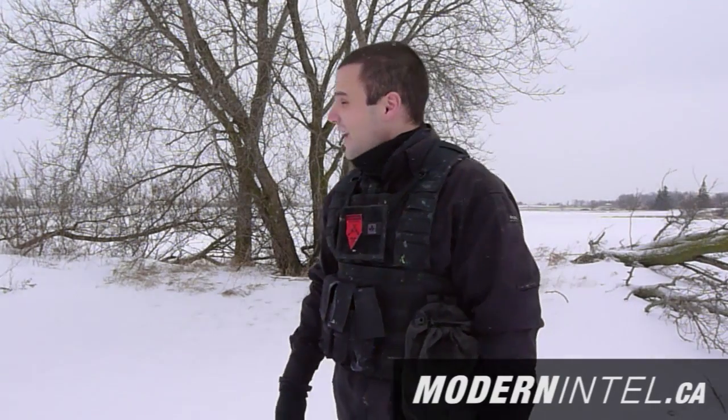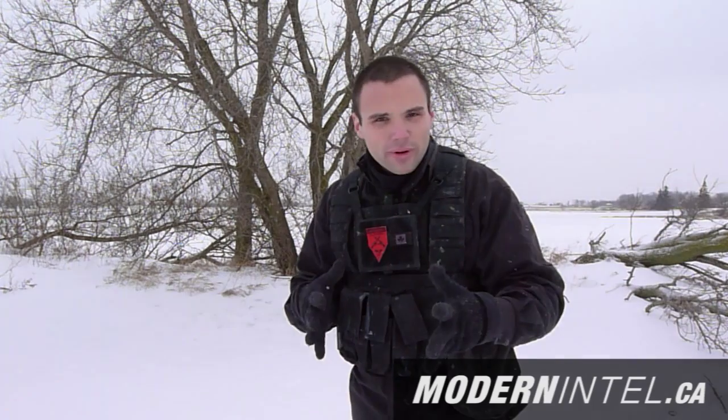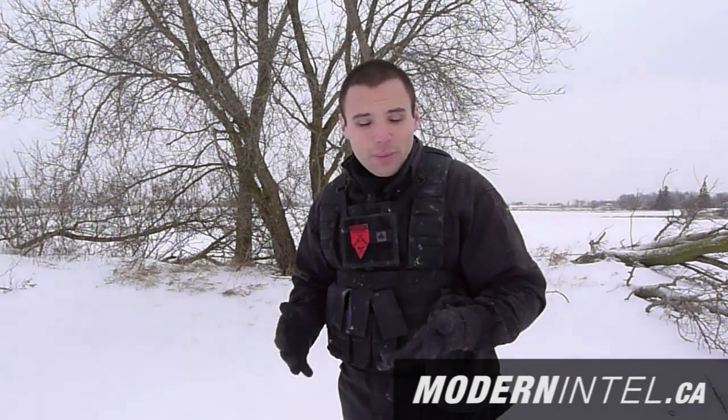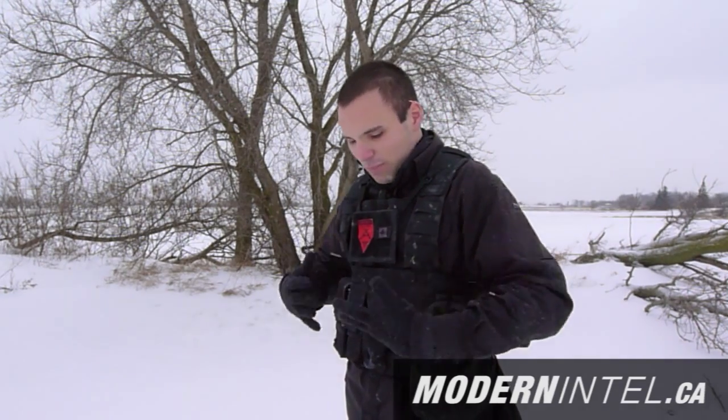Hey everybody, it's snowing here in Ontario — one of the first times we've had it, which is very strange. Today I'm going to show you how to dress for the weather, especially for paintball. You don't want to be bulking up when you're playing; you want to stay mobile. As you can see, I'm actually quite flexible — I'm not all padded up from wearing too many big puffy shirts.